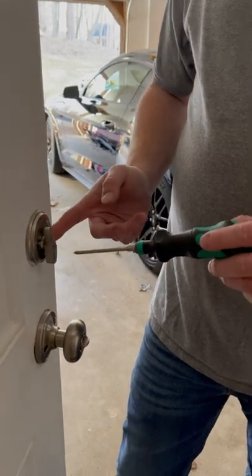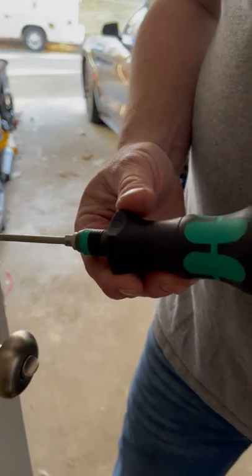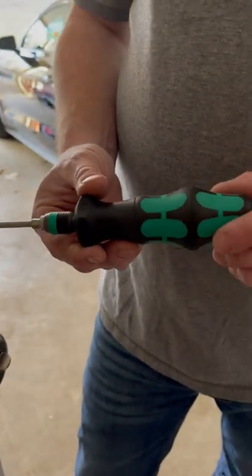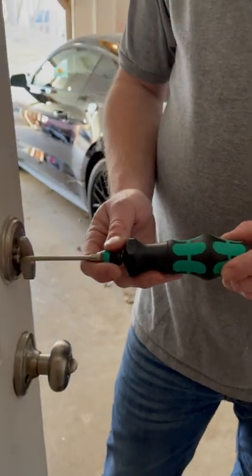All right guys, so I've had an issue with this lock for a while, so I pulled out the Wira Craftform Turbo to make some adjustments with it. And it's really kind of cool. At first I wasn't that thrilled with it, but the more I use it, the more I like it.